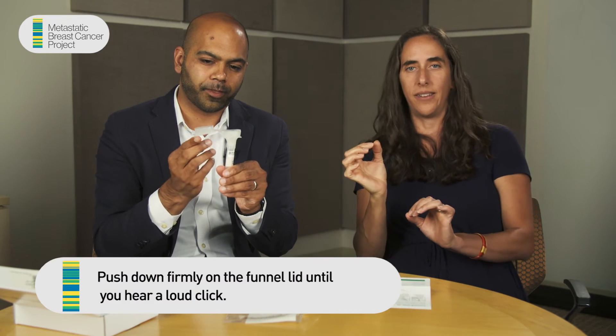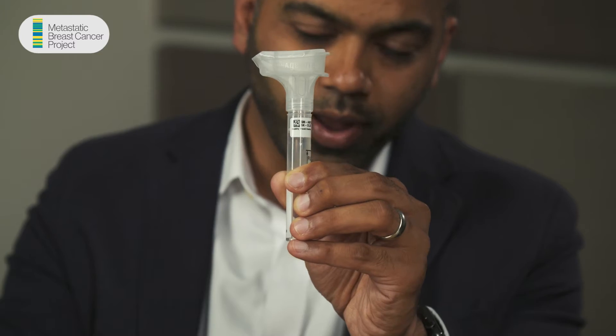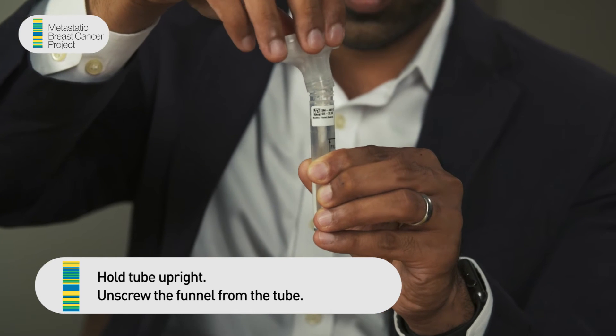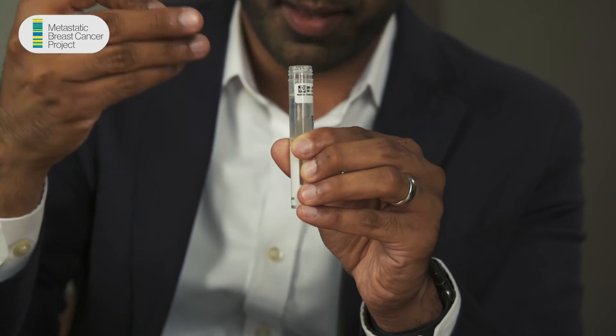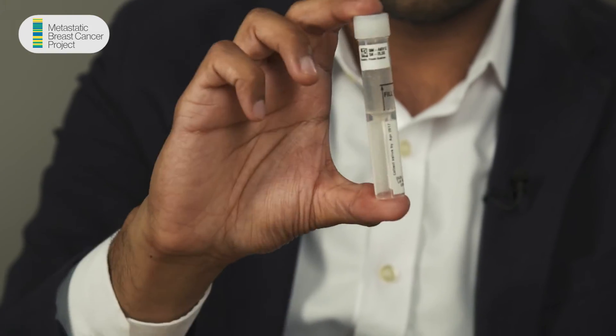Now you're going to flip the top of this over — it's got liquid inside that's going to neutralize the saliva. Flip it over and click it down. Do you hear that? Now twist that top off and unscrew it — you can just go ahead and throw it away. There's a little bubble there, that's okay, no problem. And there's the cap that came with the kit — close it up. Now shake that for five seconds: one, two, three, four, five.